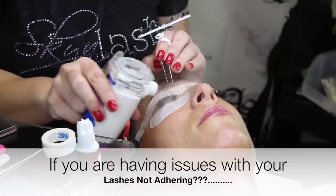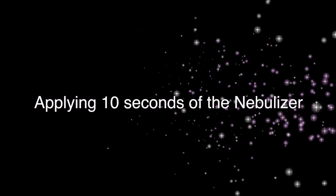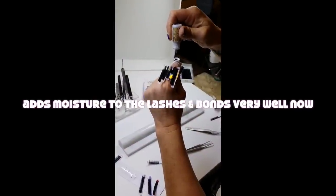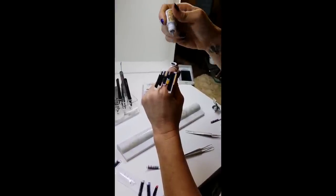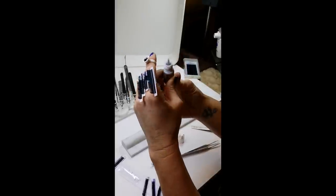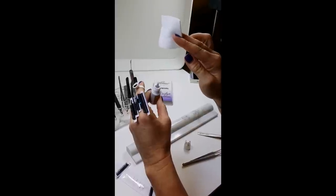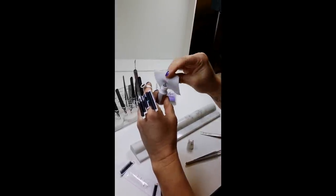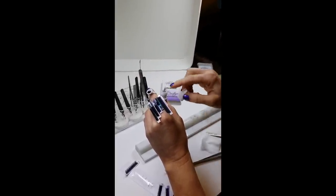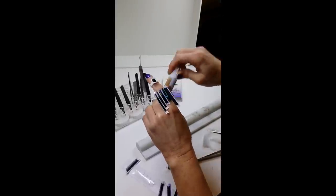Just give it a couple of seconds — now you let go, so it suctions it back up. And when you do that, you really should not even have any residue. But if you do, I give a lint-free two by two and you're going to just wipe it clean, because you do not want any glue. If you do that, there should be no reason that you ever have your nozzle stuck.